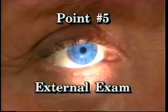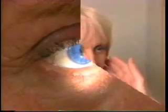Point five: external examination. With room light or the pen light, evaluate the position of the eyes in the orbit, observe for unusual lesions, droopiness of the eyelid or ptosis, and palpate for preauricular nodes and submandibular adenopathy.